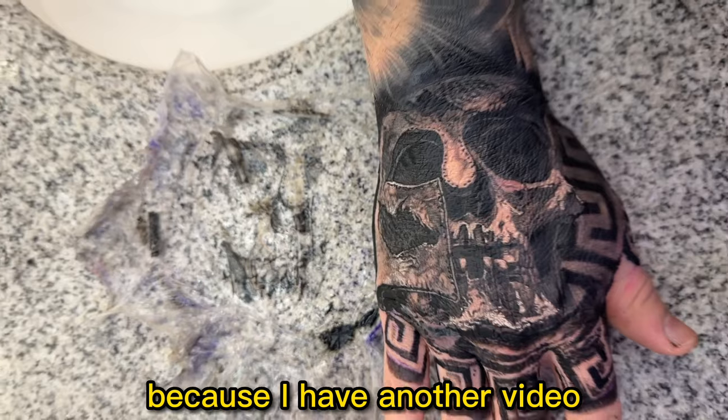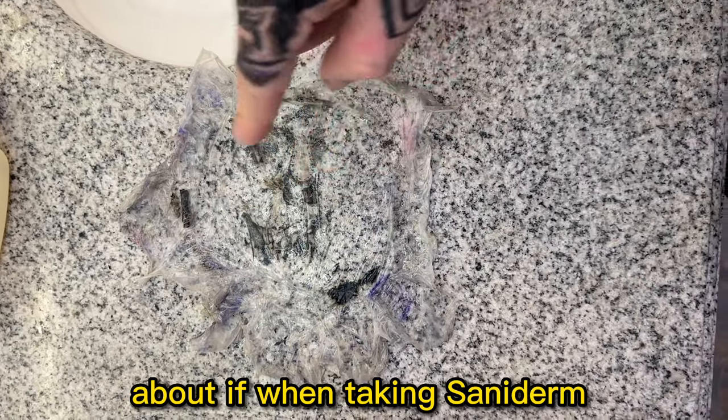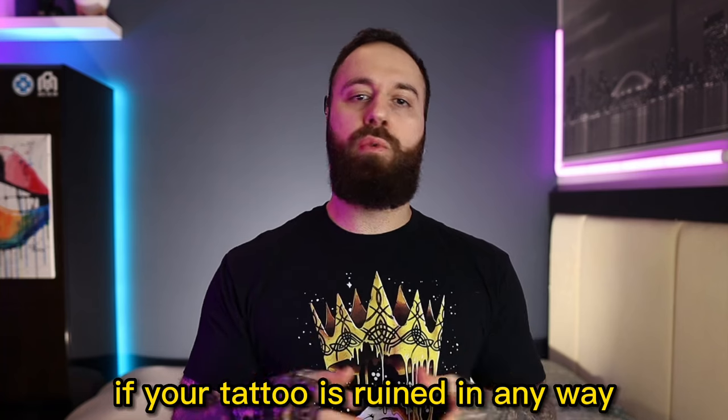Stay tuned because I have another video coming very soon featuring Reno about whether your tattoo is ruined in any way if the Saniderm or second skin is stuck on the skin when removing it. Hope you guys enjoyed the video — Justin out, later guys.